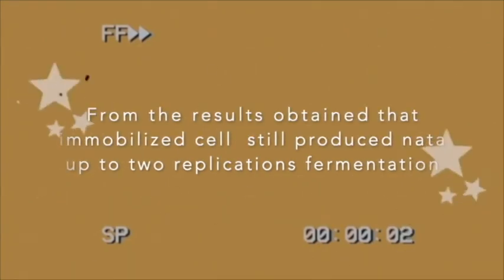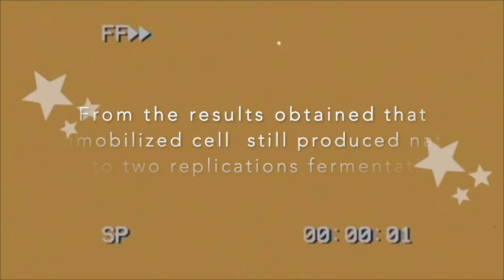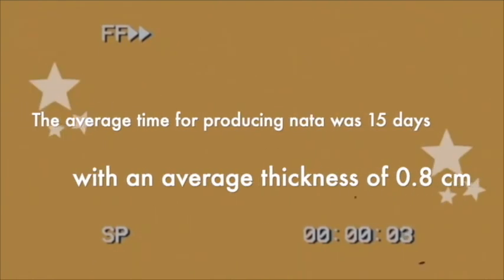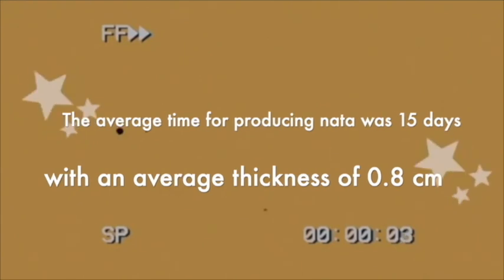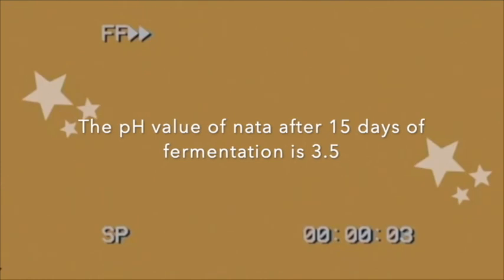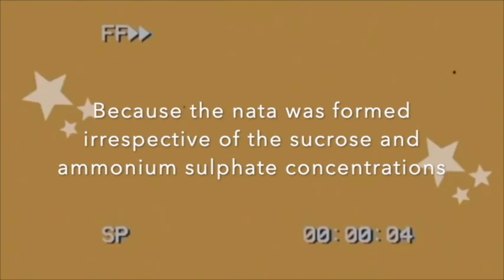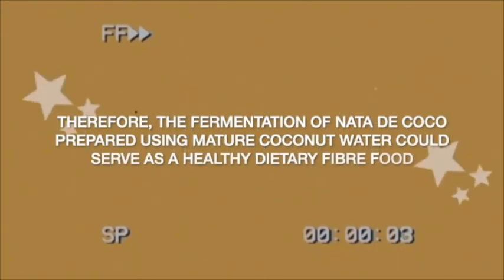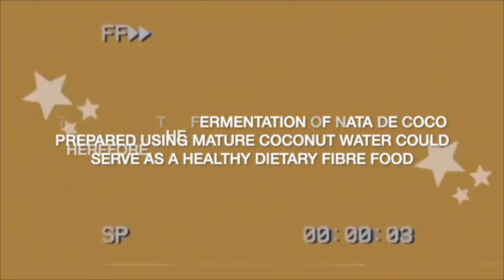From the results, the immobilized cells still produce nata up to 2 replication fermentations. The average time for producing nata was 15 days, with an average thickness of 0.8 cm. The pH value of nata after 15 days of fermentation is 3.5, because the nata was formed irrespective of the sucrose and ammonium sulfate concentrations. Therefore, the fermentation of nata di coco, prepared using coconut water, could serve as a healthy dietary fiber food.